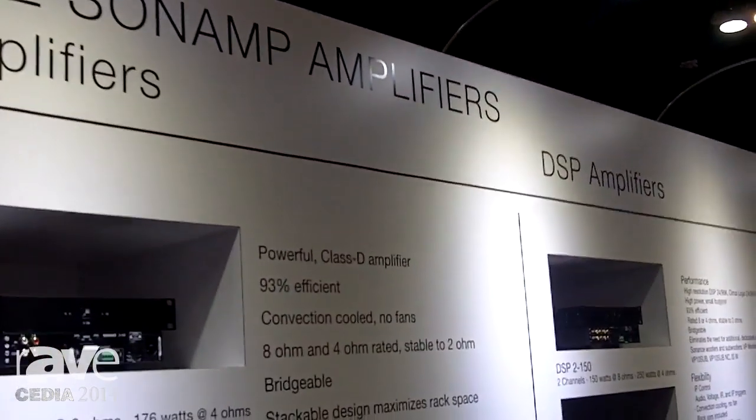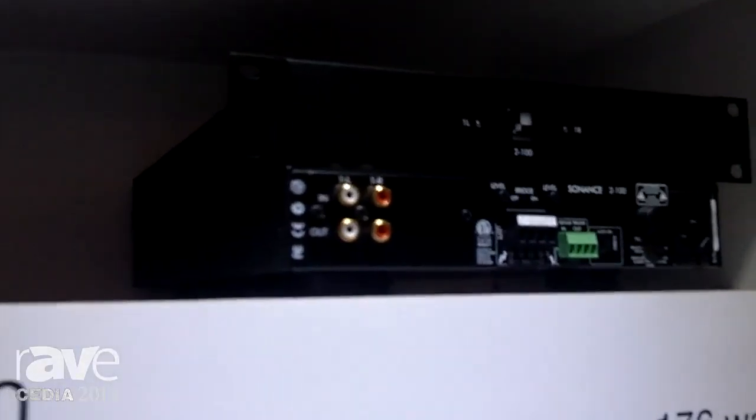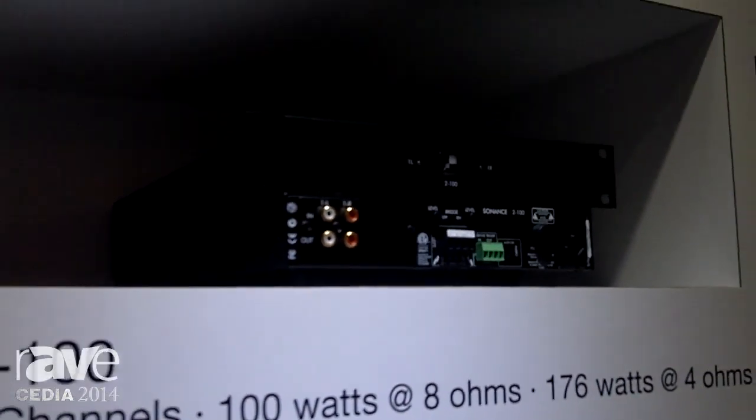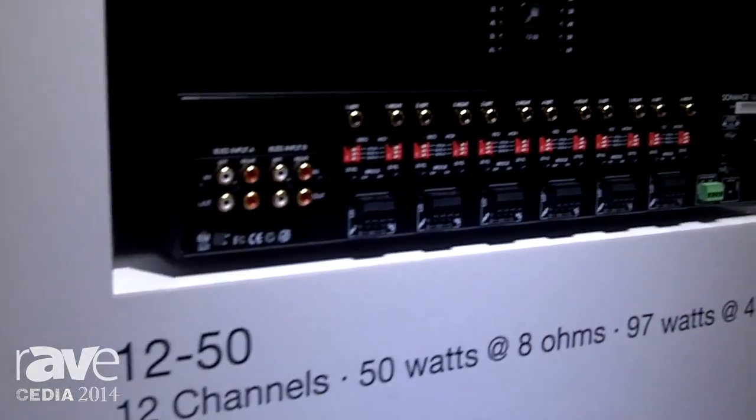The first ones we're going to talk about are our two new digital amplifiers: the 2x100, which is a half rack, two channel, 100 watt at 8 ohms amplifier, and also the 1250 which is 12 channels at 50 watts.